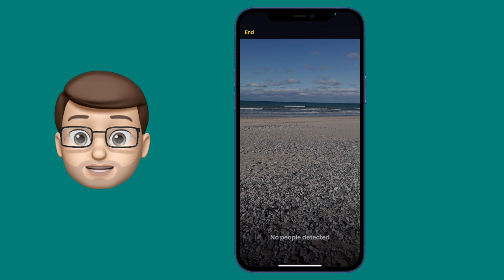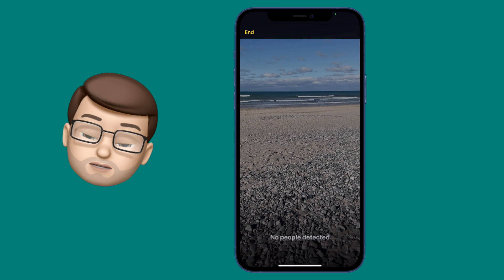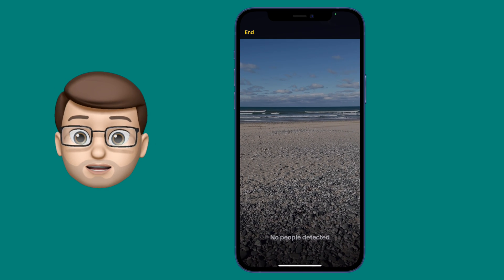The measurement here is pretty accurate. Because it is using LiDAR, it does have a much better degree of accuracy than perhaps you might expect. It's never going to be 100% perfect, and you're not going to get a millimetre of precise detail here, but you will get a pretty good indication of how close someone is.